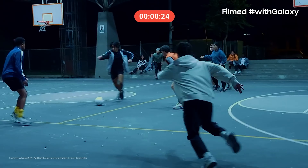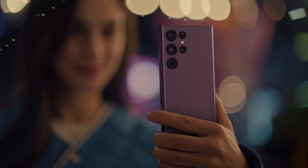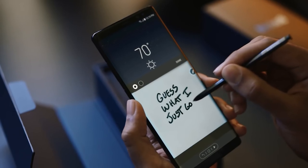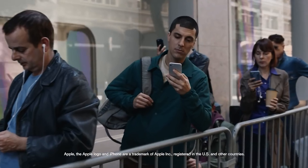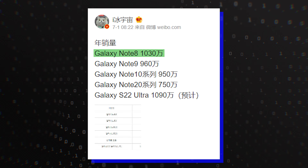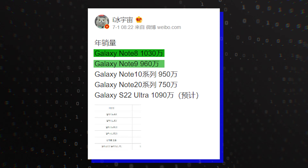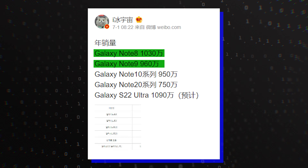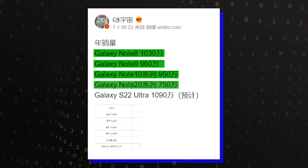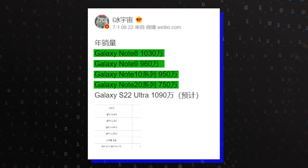According to a new report, Samsung could achieve nearly 11 million Galaxy S22 Ultra sales in its first 12 months on the market, beating the annual sales of all Galaxy Note models in recent years. For reference, the Galaxy Note 8 recorded 10.3 million annual sales, the Galaxy Note 9 clocked in at 9.6 million, while the Galaxy Note 10 and Note 20 topped 9.5 and 7.5 million annual sales respectively.